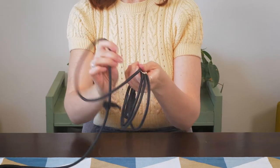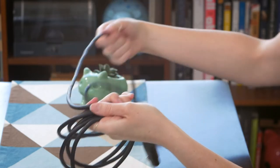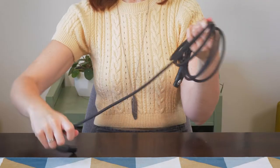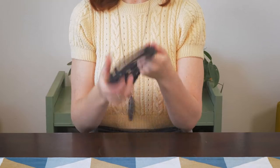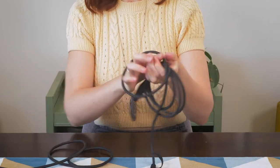Over and then twist under, and then over and then twist under — tighten — and one more over. Once you do this a bunch, it will become muscle memory and you can do it really, really fast.